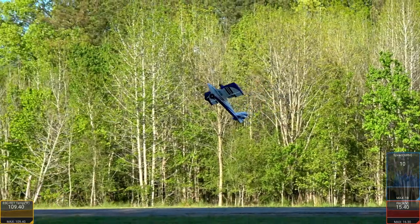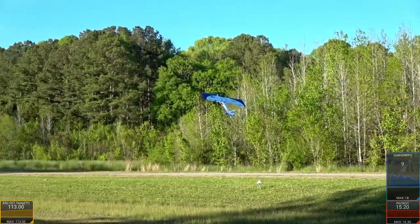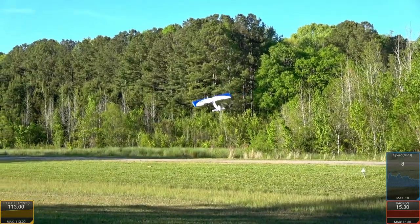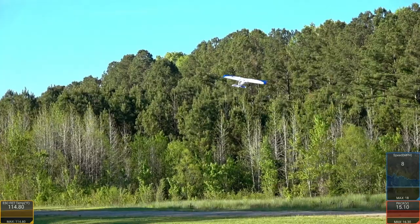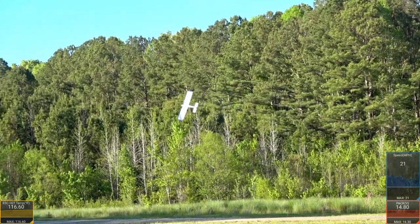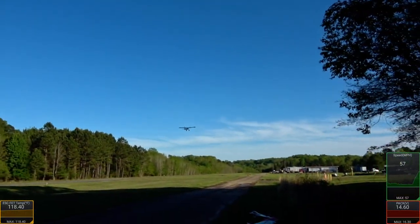On a windier day, don't try the flaps-up Harrier — it was windier earlier and I'd say definitely don't attempt it. But you get some really nice Harriers with this thing — very, very slow. It's barely moving, like eight miles an hour right now. Going full speed, the top speed is 57 miles an hour — this is no speed demon.